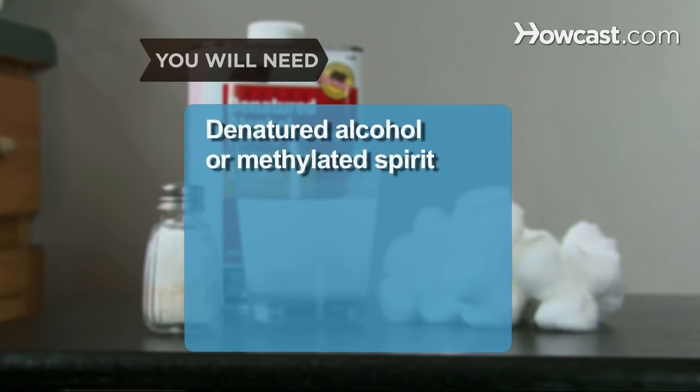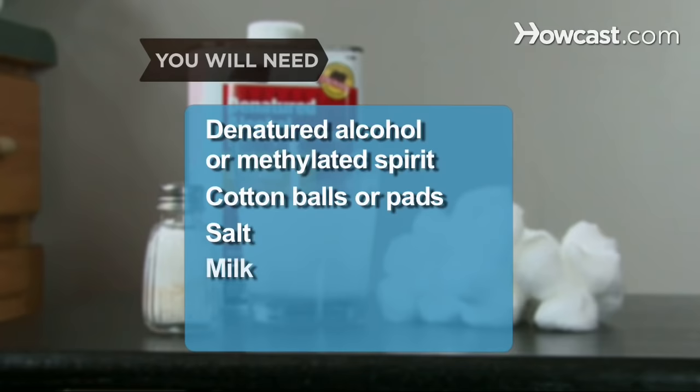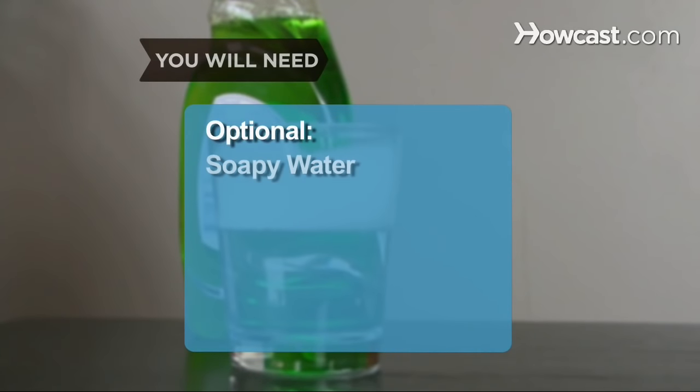You will need: denatured alcohol, also known as methylated spirit; cotton balls or pads; salt; milk; and soapy water.